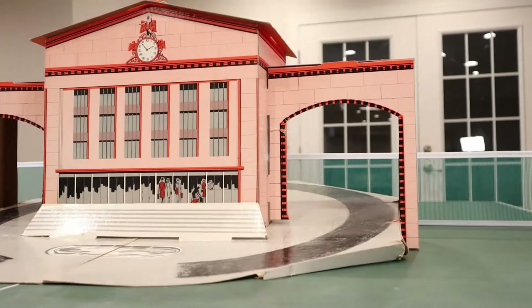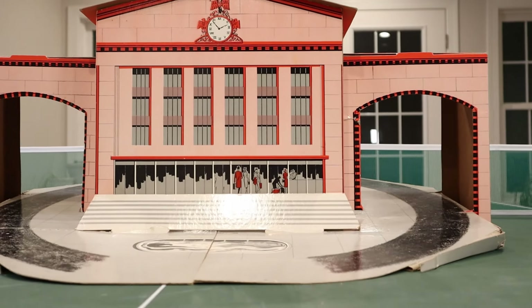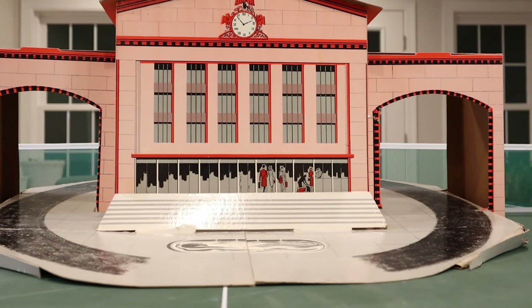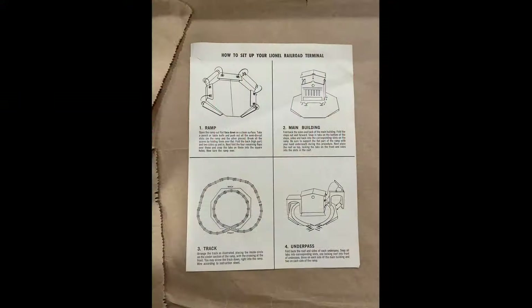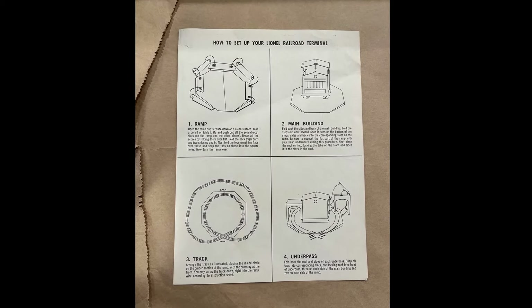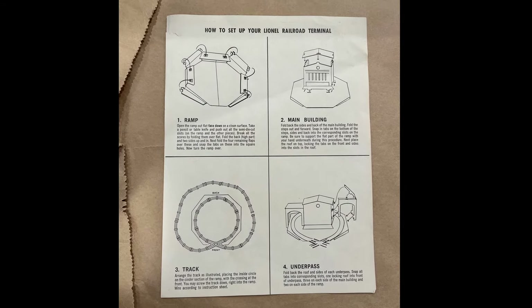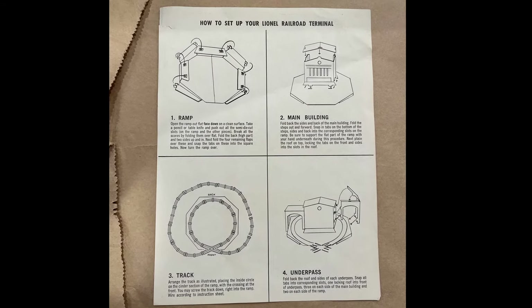The 908 has no markings or numbers printed and does not say Lionel anywhere on the station. The accessory also came with an instruction sheet on how to put it together. The instruction sheet has no part number or date. So let's put one of these together.